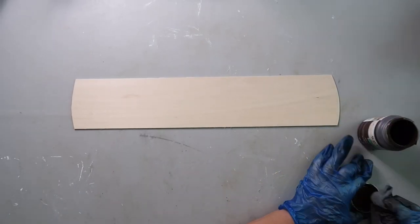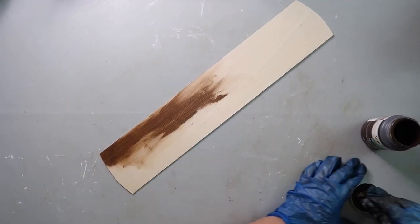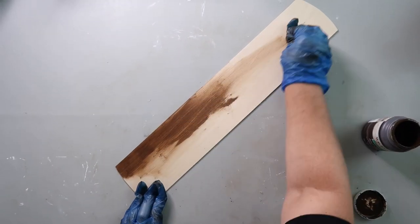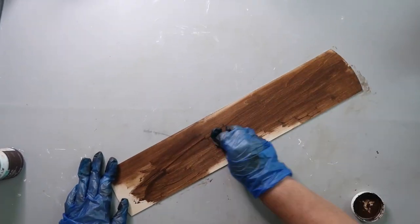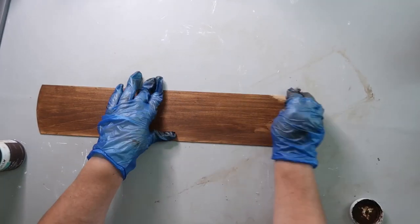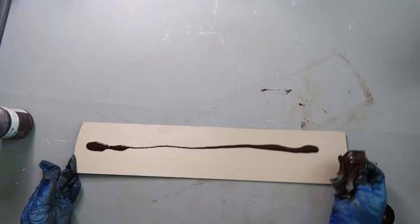Now it's time to stain that piece of balsa wood and I'm using Waverly Wax in the color Antique to do this. I saw a lot of crafters using this for a long time and I never bought any. Now that I've bought some, I feel like I'm obsessed — I just love the color that it brings out.